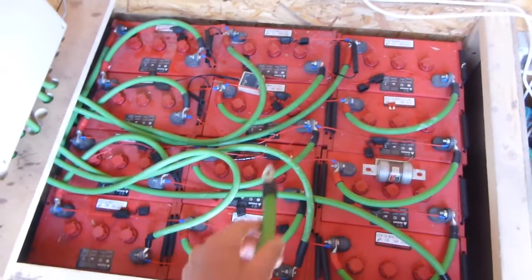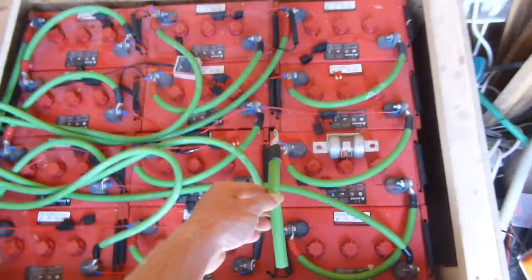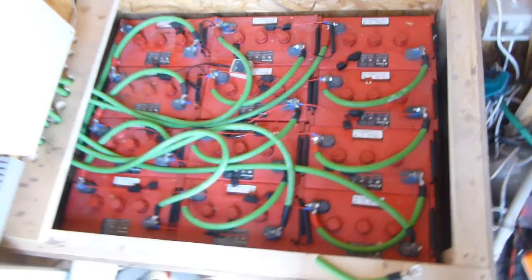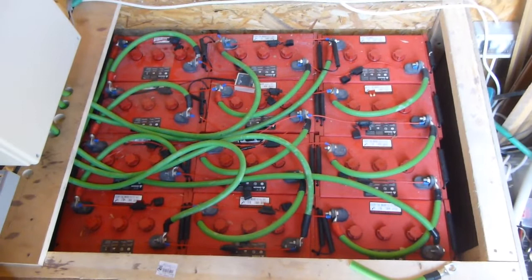That'll clear up this mess of cables — you'd just have one there, one there, one there. My battery bank at the moment is not fused. I have no fusing on this battery bank, so I'm kind of driving without a seat belt.